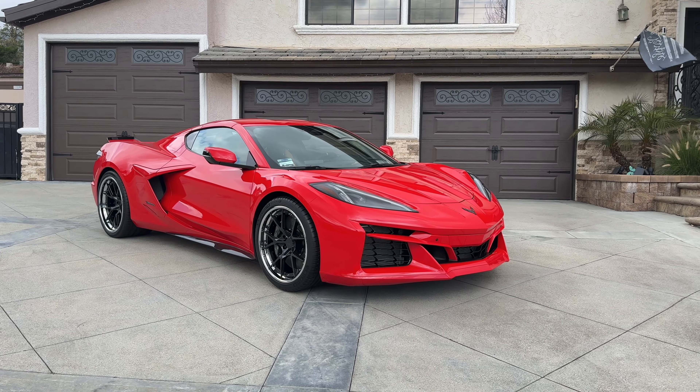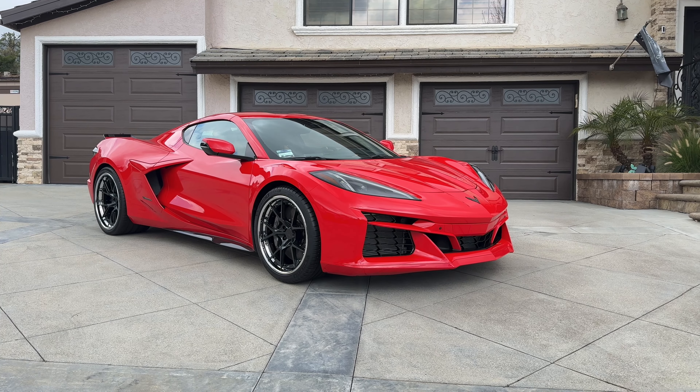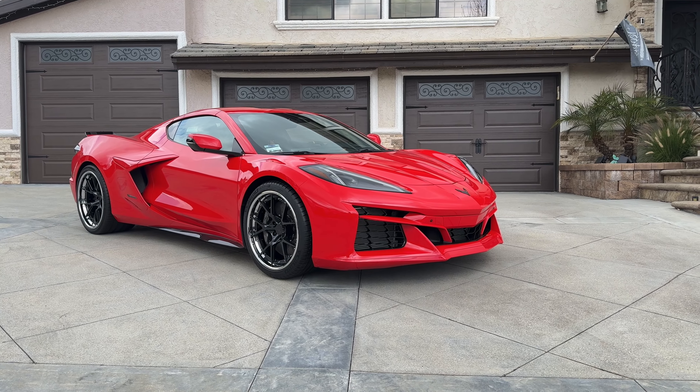What's up guys? Happy Friday, first of all. Hope everybody's doing well. Here we have the latest project from Wheel Designers. It's the 2024 Corvette C8 E-Ray.